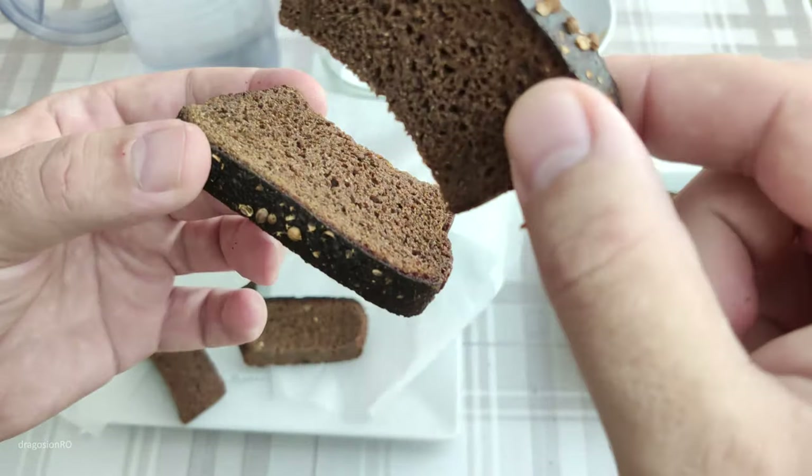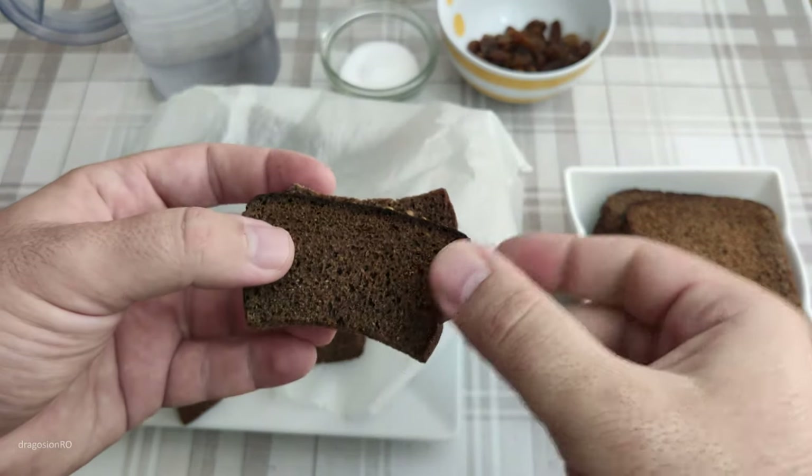You hear that? That's really solid bread — perfect for kvas.